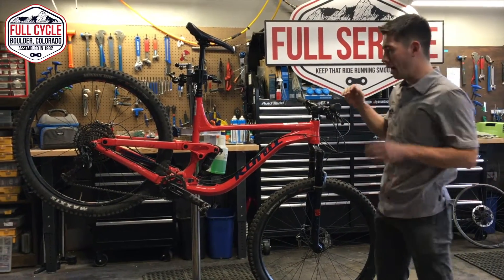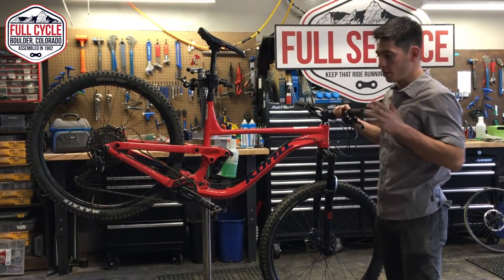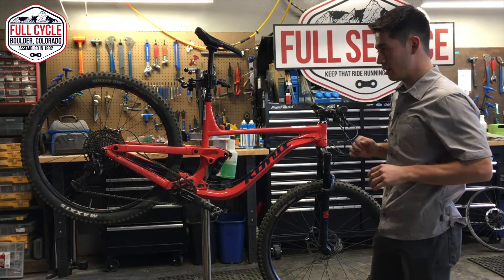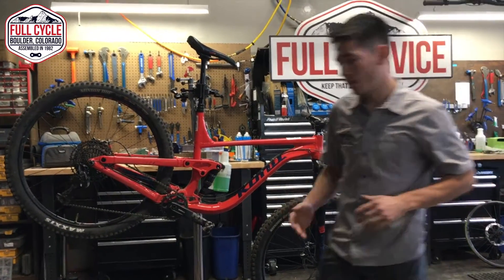All right, we're back here looking at another one of our rental bikes, the Kona Process 134. This thing gets ridden a ton throughout the season. Going for the bike, similar thing with the M-Check.